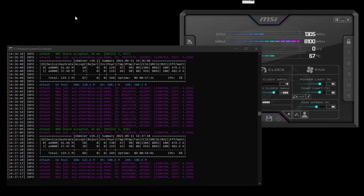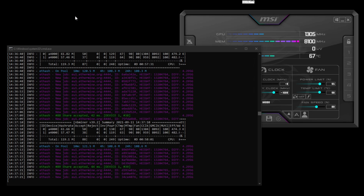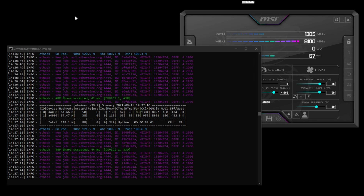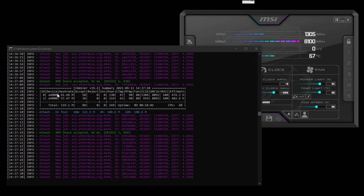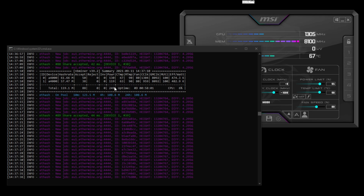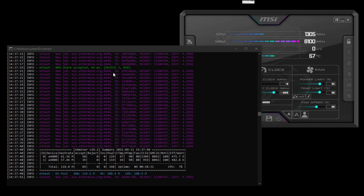Over here on the rig you can see there are two RTX A4000 cards. You can see roughly what you can expect from these cards is around 60 megahash at around 120 watts, so they're very efficient.